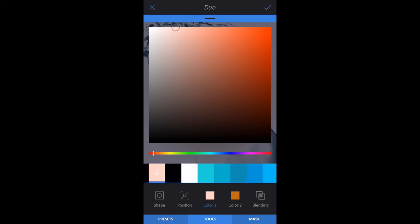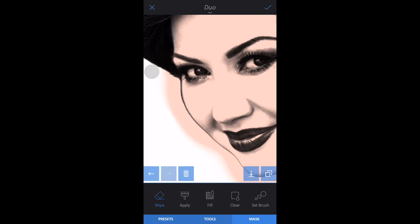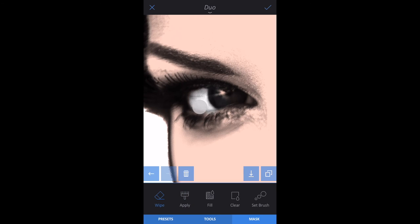Scroll to the left of the color bar where you will see the plus sign. Tap the plus sign to add the color to your color bar. Now tap Color 2 and use the same color you just added. Tap Mask, Clear, and apply the color to the skin. Don't worry if you mess up — tap Wipe to erase the color. Be sure to remove the color from the eyes and lips.